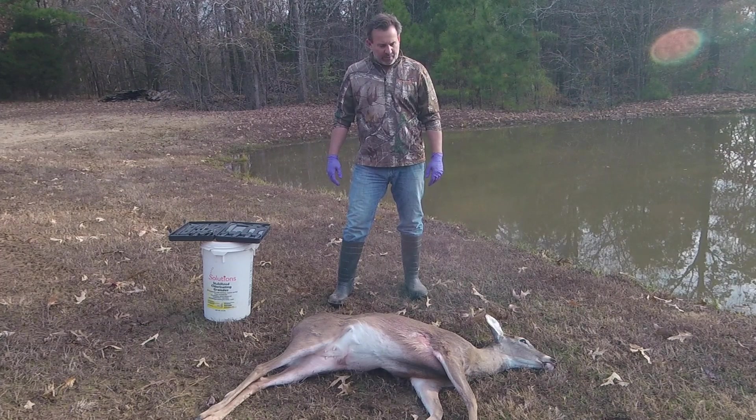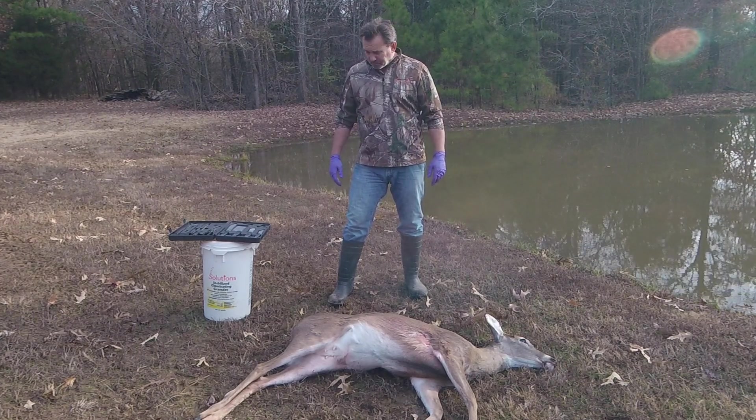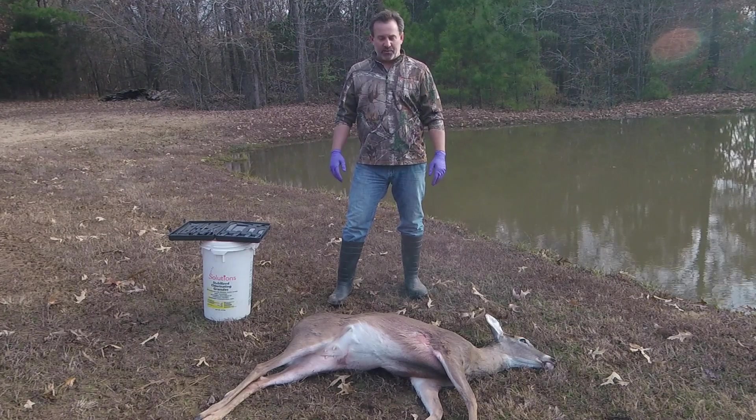Welcome to Ridge Life. Today we're going to be field dressing a deer. This is the simple and easy method. You don't have to cut into any muscle. You just pull all the stuff out and make it clean for storage and transport.